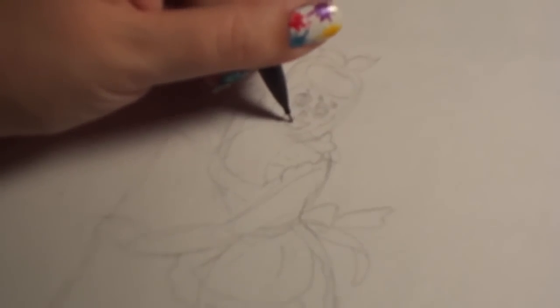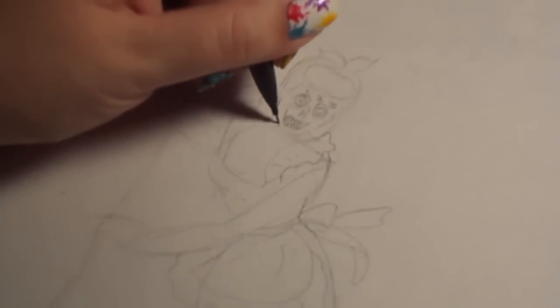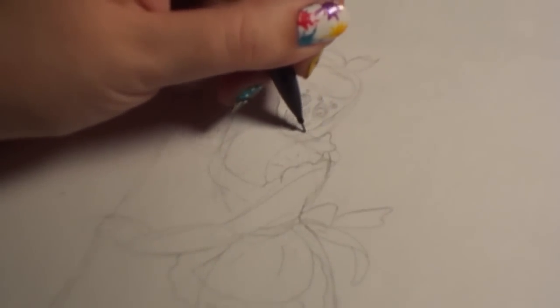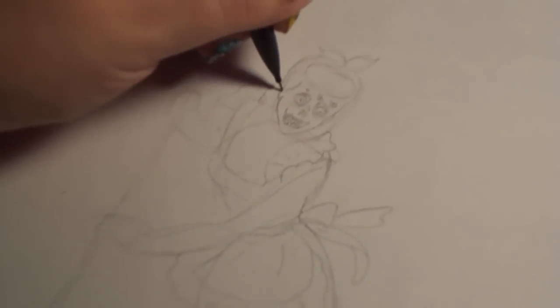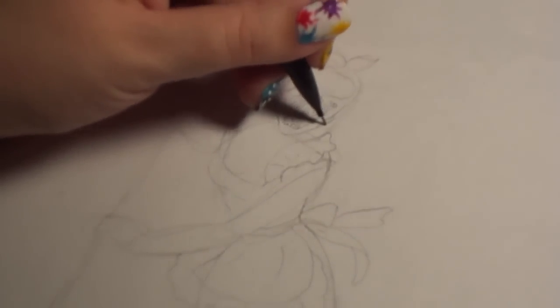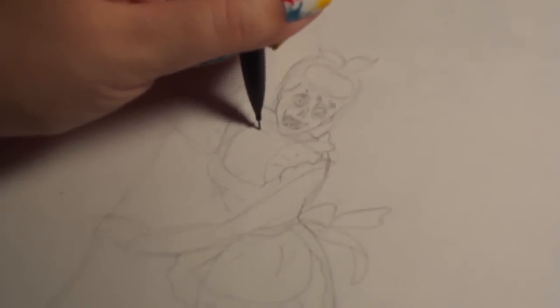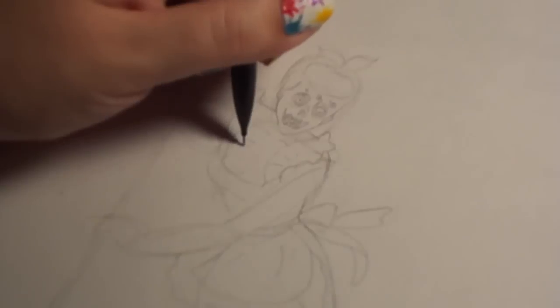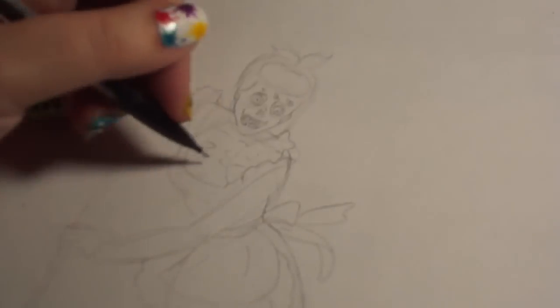And then some teeth. And then we're going to want to draw the chin and the ear. The hair comes down and covers the ear a little bit. There's the shoulder, and there's some collarbones. And I like to make the chest look kind of gross, like it's really skinny and the bones are showing through.